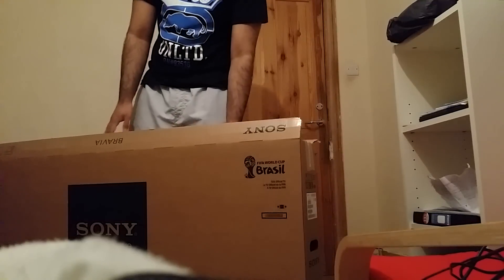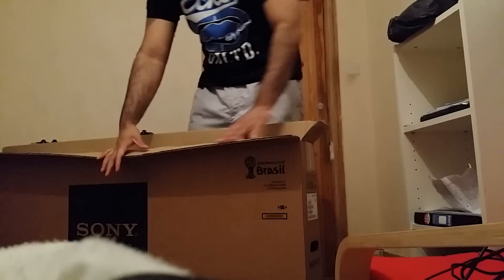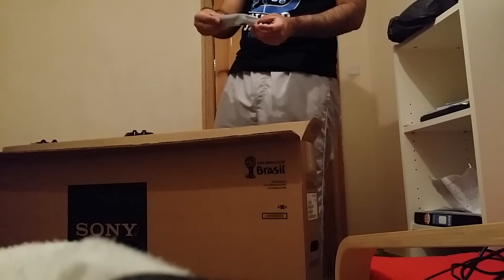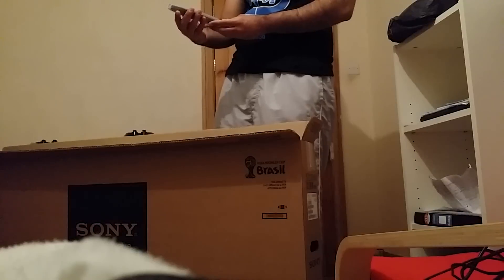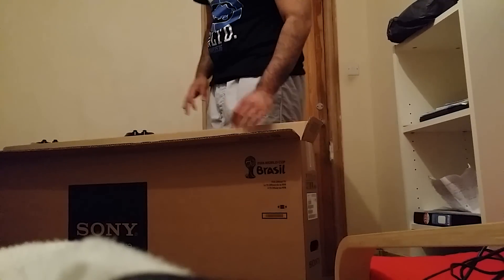I had great service from Sony. I ordered this about 12 o'clock yesterday and it came about nine o'clock today, so less than 24 hours. Got the remote — standard remote.